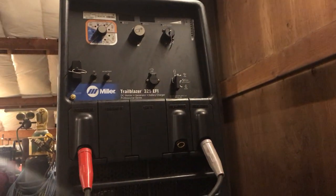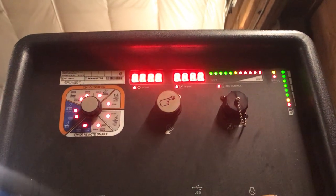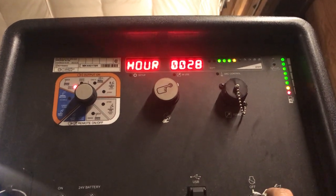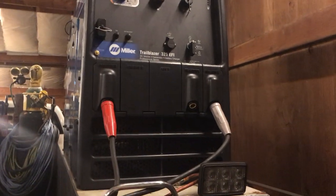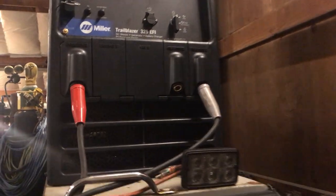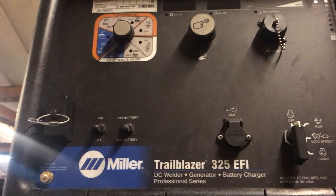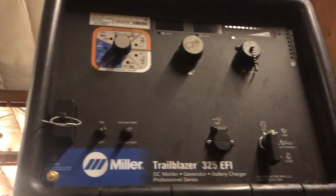Here's my machine at the moment — it's only got 28 hours on it. I'll post more as I use it more. This is the one with the battery charge option, which is actually the first one I've ever seen personally with that option. I've only used it on 12-volt batteries so far, but it is freaking awesome.